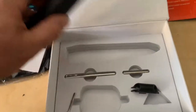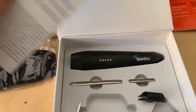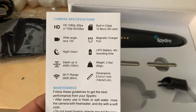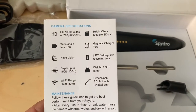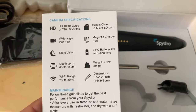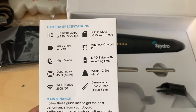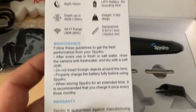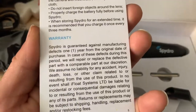That's basically our unboxing. It's got a bunch of features here — camera specifications: HD 1080p at 30 frames per second, 720 wide angle, night vision, depth up to 450 feet, pretty good Wi-Fi range, four-hour recording time, magnetic charge port, and built-in micro SD card. It has a one-year warranty, which is what we're looking for.